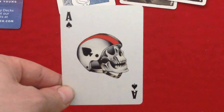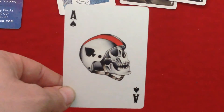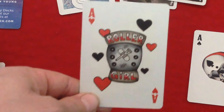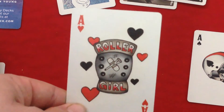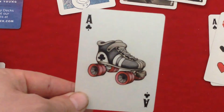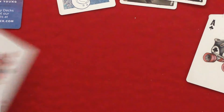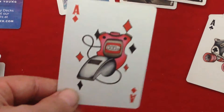The ace of spades has a skull with a spade pip on the helmet. The ace of hearts has a bunch of hearts on it and says 'Willy Girl' — it looks like a knee pad, with a band-aid logo, a crutch, and some scars. Pretty cool. The ace of clubs — you guessed it — it's the roller skate with the club tip on it. The ace of diamonds is a whistle and a stopwatch with a bunch of diamonds all around it.